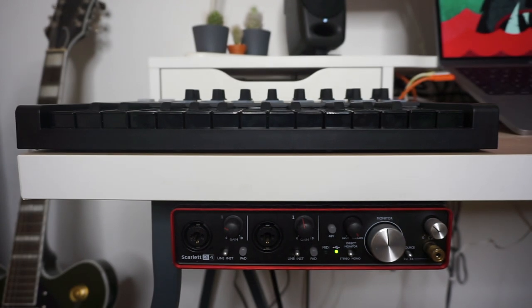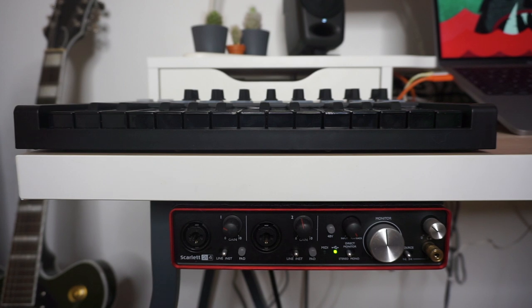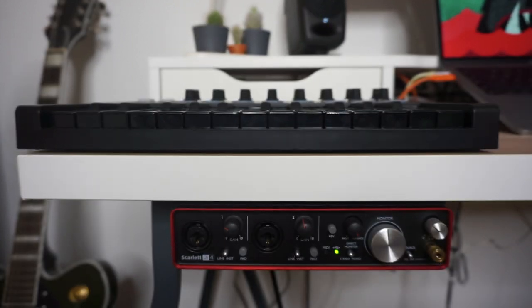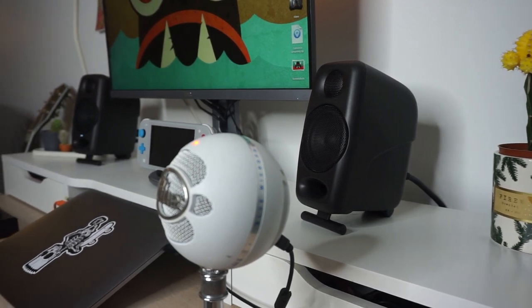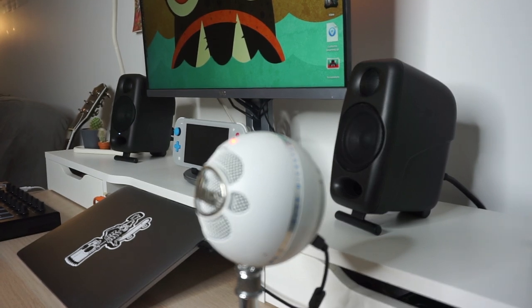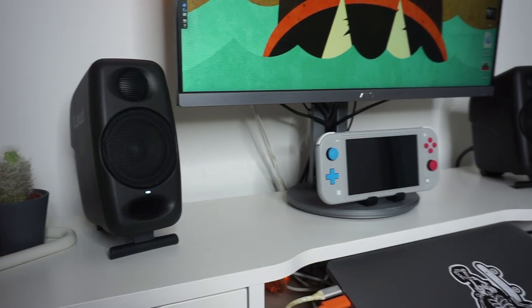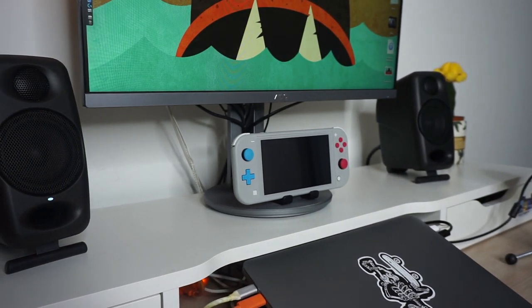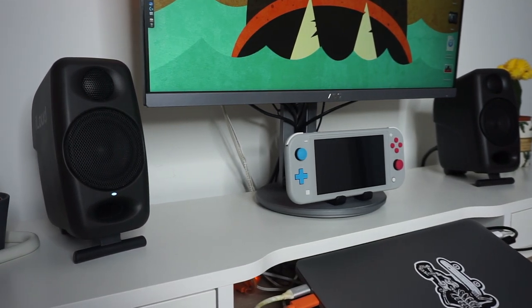Next up is my external sound card — I use a Scarlett 2i4. It's actually velcro-taped underneath my desk, which makes it easier to plug my guitars in and saves desk space. My monitors of choice are the IK Multimedia iLoud Micro Monitors. They come as a pair, they're super tiny with three-inch woofers, and they're absolutely fantastic. They come with isopods on the bottom, have EQ adjustments on the back, Bluetooth, and RCA input into the back of the sound card. They're a completely flat response — absolutely everything you'd want from a monitor.